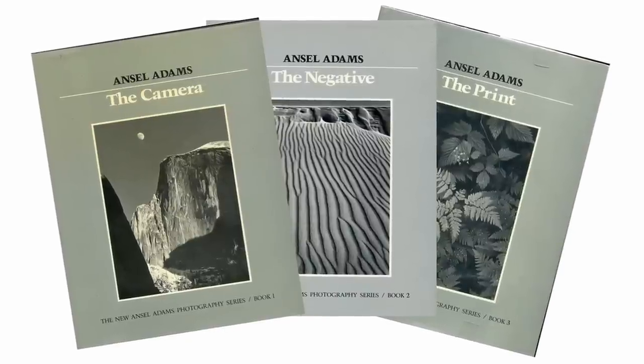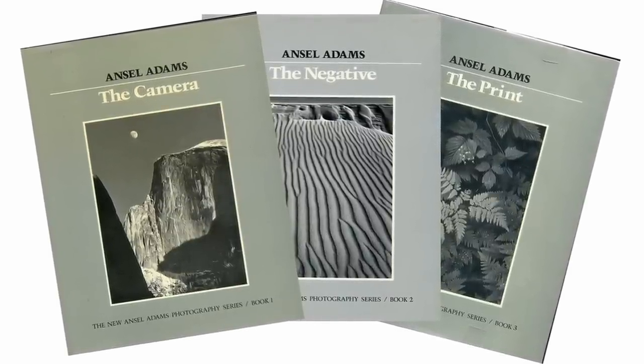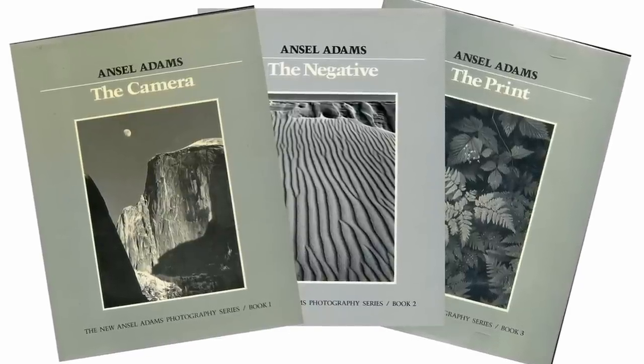In addition to being a wonderful photographer, Ansel Adams was also a very generous person with his knowledge. He wanted people to be able to replicate what he was doing, so he wrote a number of books about his approach to black and white photography called The Camera, The Negative, and The Print. What we're going to do today is actually do them in reverse, because as far as I'm concerned, it's the end result — the print, the final image — that we're really interested in. So if we know the destination, it makes the rest of the journey easier.